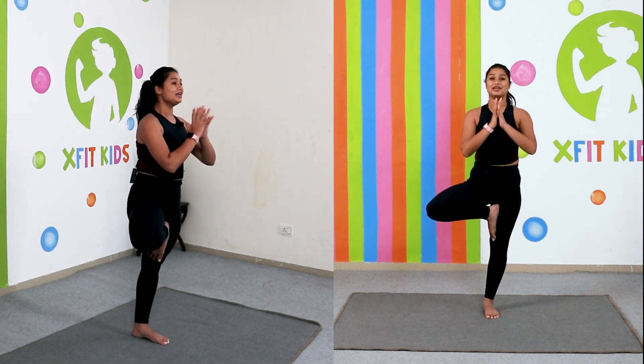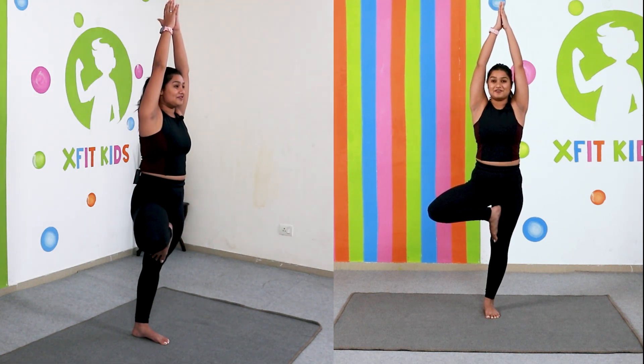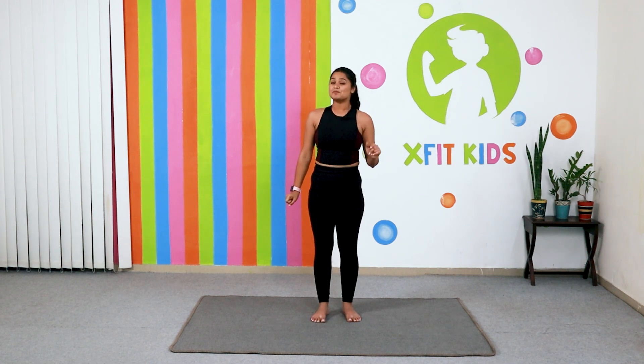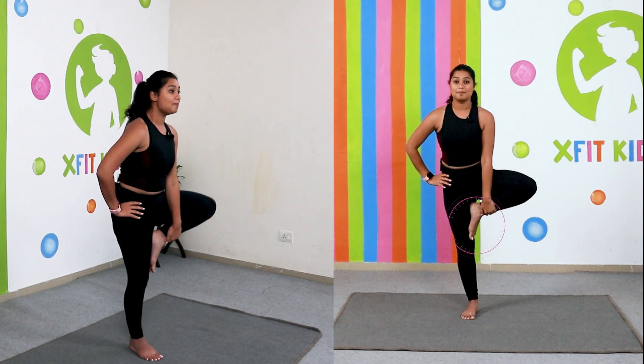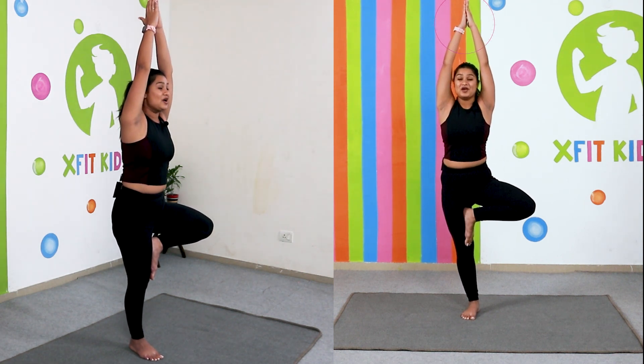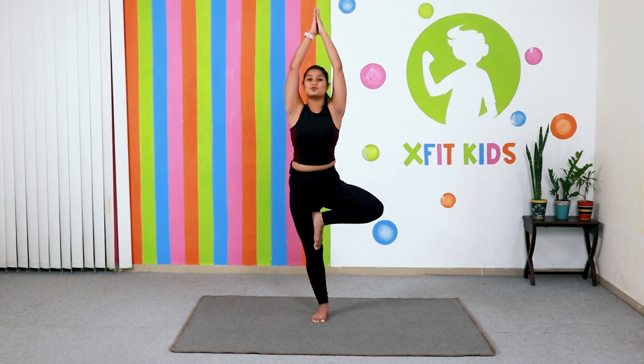From here, if you can balance, bring your hands in front of your heart. You can stay here, and if you feel you can balance a little more, take your hands up and try to stay here for five seconds — five, four, three, two and one. Bring it down. Amazing! All this while you need to remember to continue to breathe — don't ever stop your breathing. Let's do the same tree pose on the other side. Bring your leg up, hands to your heart, and if you think you can balance a little more, take your arms up. Hold for five counts, then gently bring your hands and legs down. This was the tree pose — super amazing to improve your balance and concentration.